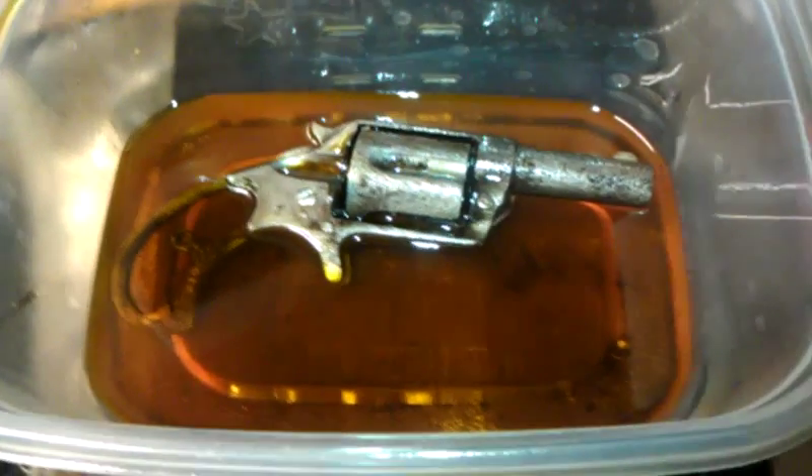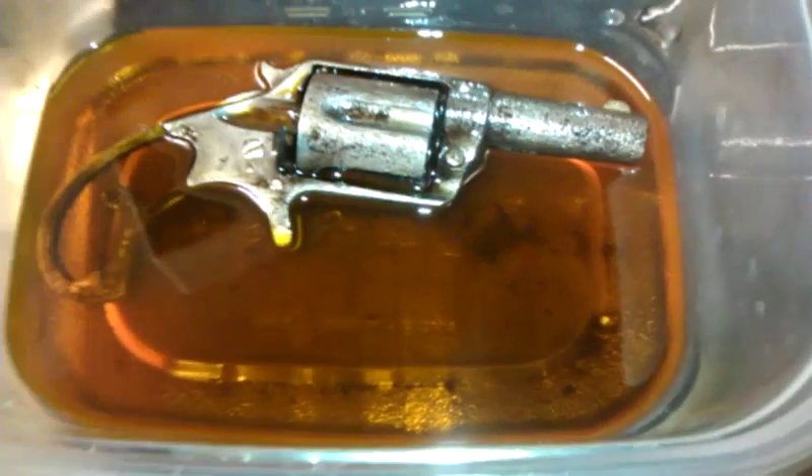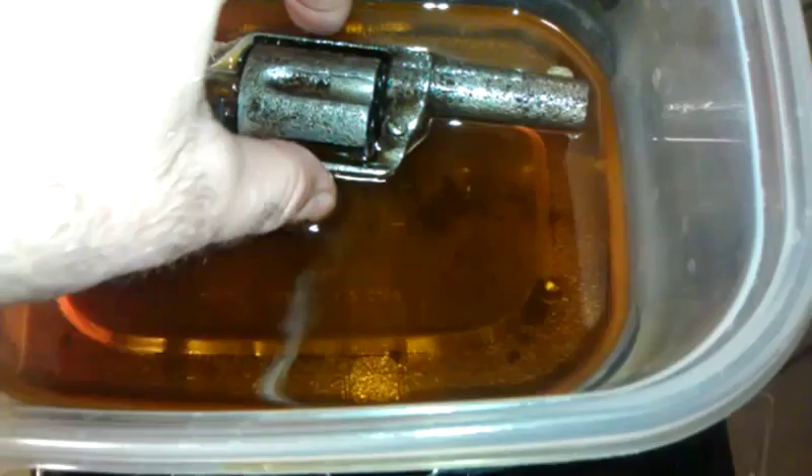Hey guys, Ajax 22. I just wanted to show you what a fresh blaster will do. Just drop this in, sprayed it out of the can, and you can see the quantity of sediment.